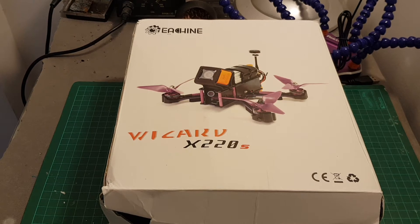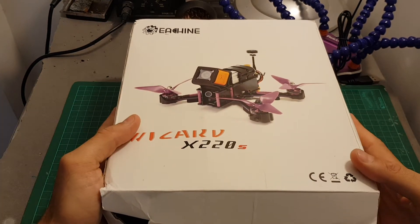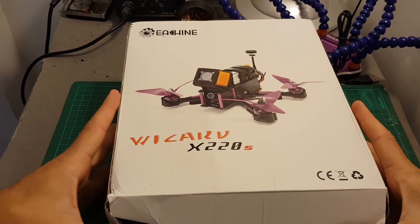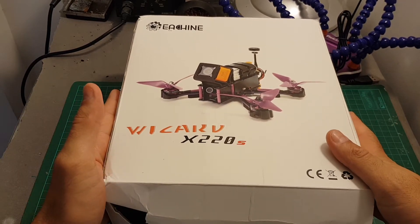Hello guys and welcome back to my channel. Today in this video I'm going to review the Isshin Wizard X220S. First of all I would like to thank Banggood for sending me this product for a review.